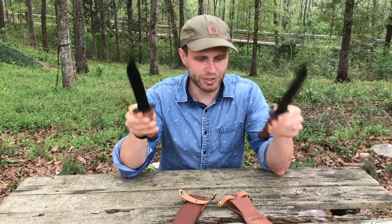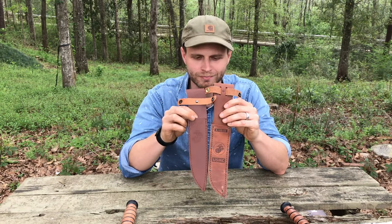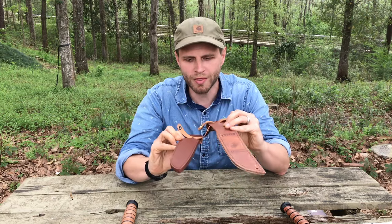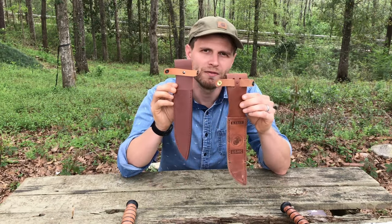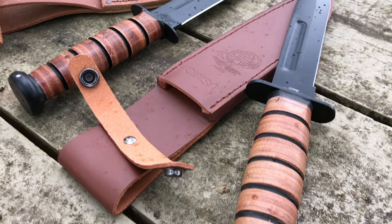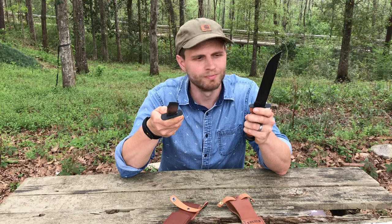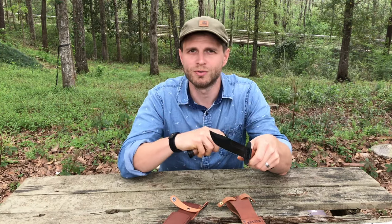If you take a look at the sheaths here, they're almost identical in style. They even have the eagle, globe, and anchor emblem embossed on them. But you can tell right away that one's quality far surpasses the other. So what I wanted to do was pit these two knives against each other and see which one will hold up a little bit better. Without further ado, let's kick things off.